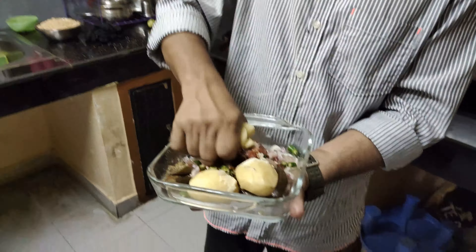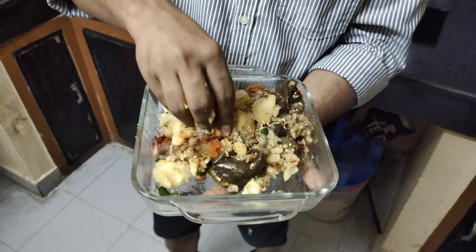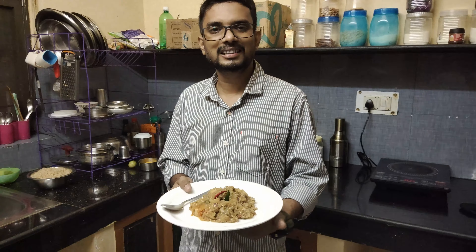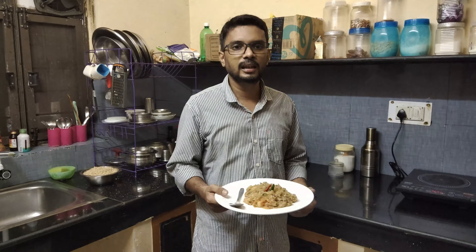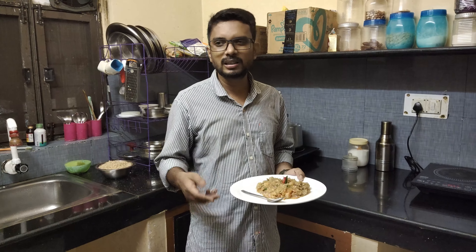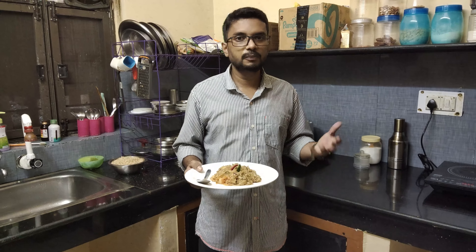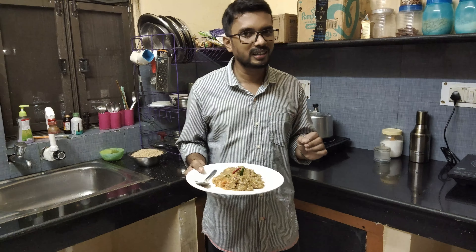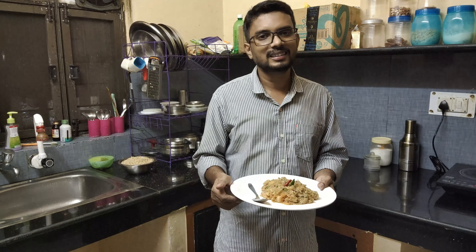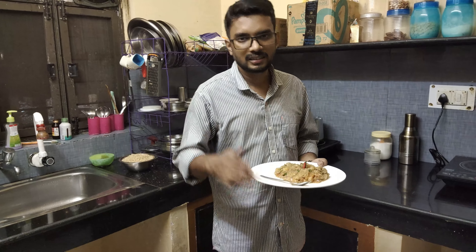Friends, I will mash it well. Now I will finally show you on the plate. Friends, this is the final presentation - this is my Bangan Chokha made in the cooker without gas. Friends, this is very tasty. This recipe is particularly good for bachelors or teenagers who don't have access to gas. My bachelor and teenager friends can make this recipe very easily - it is tasty, delicious, and quick. This is it for today; if I have more interesting recipes in the future, I will share them with you. Thank you!